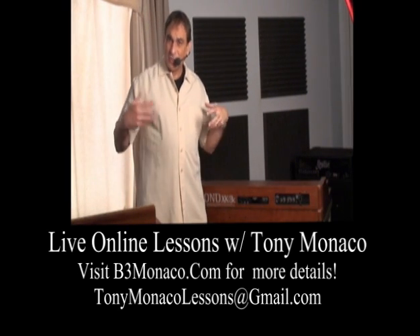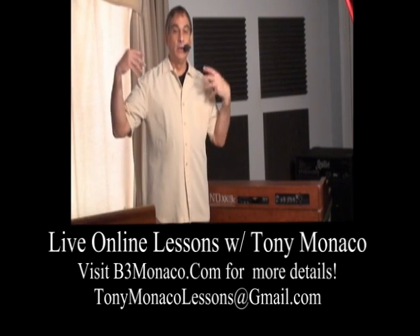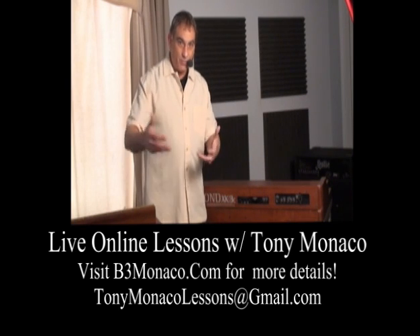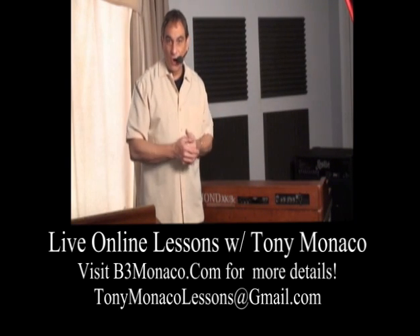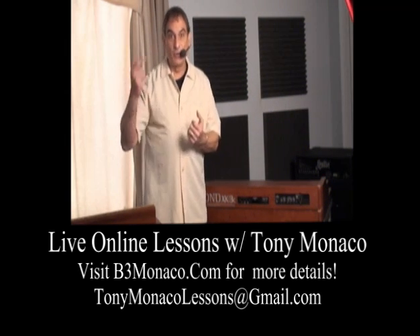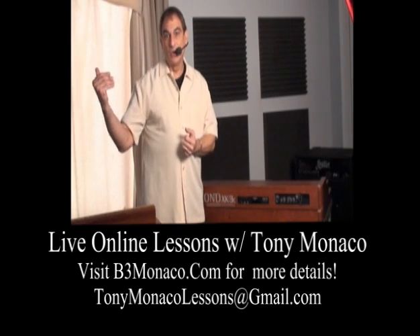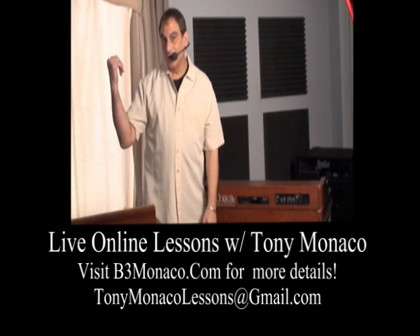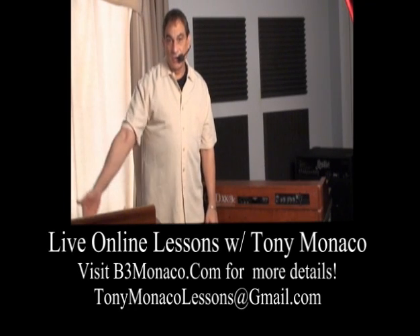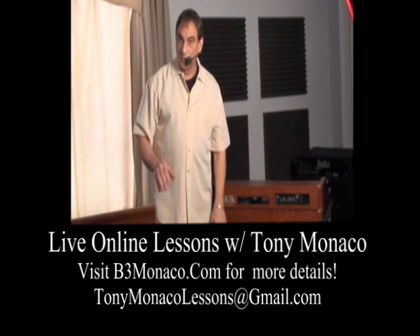For auditioning purposes, if you already have a vintage Hammond organ, we'll use a simple controller just to pass along the data — the harmony information, the theory — but then audition what you play from the organ by using Skype and the internet. We'll also be able to see and hear each other in addition to the live MIDI information being transferred online in real time.